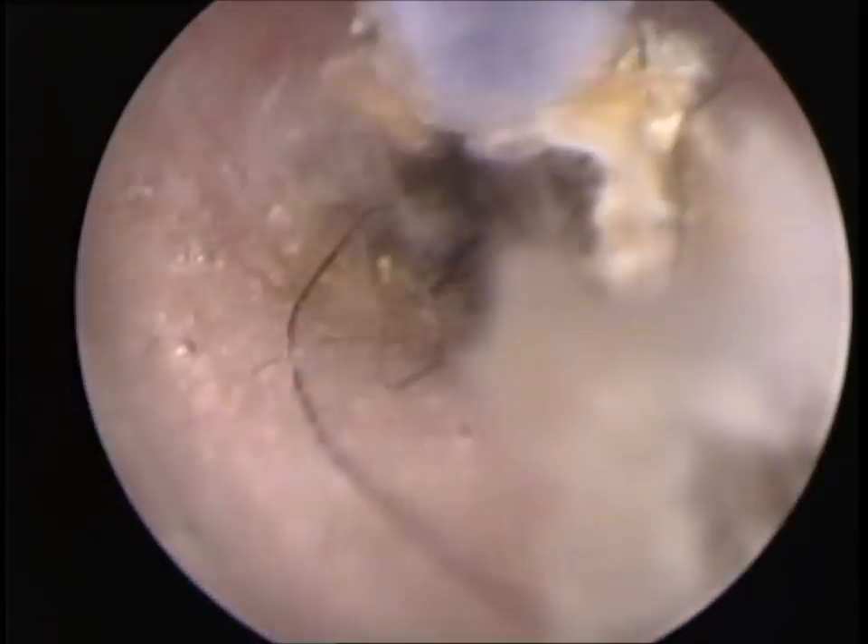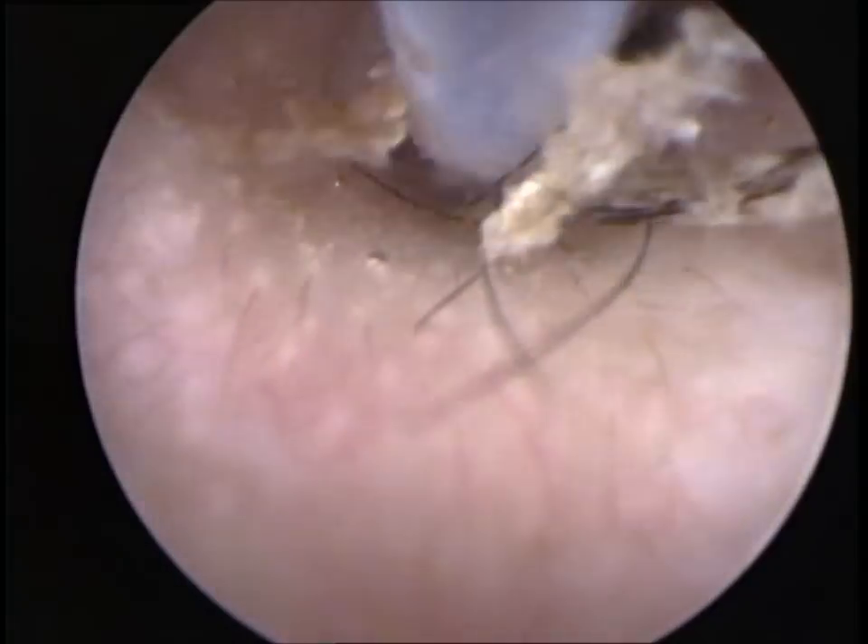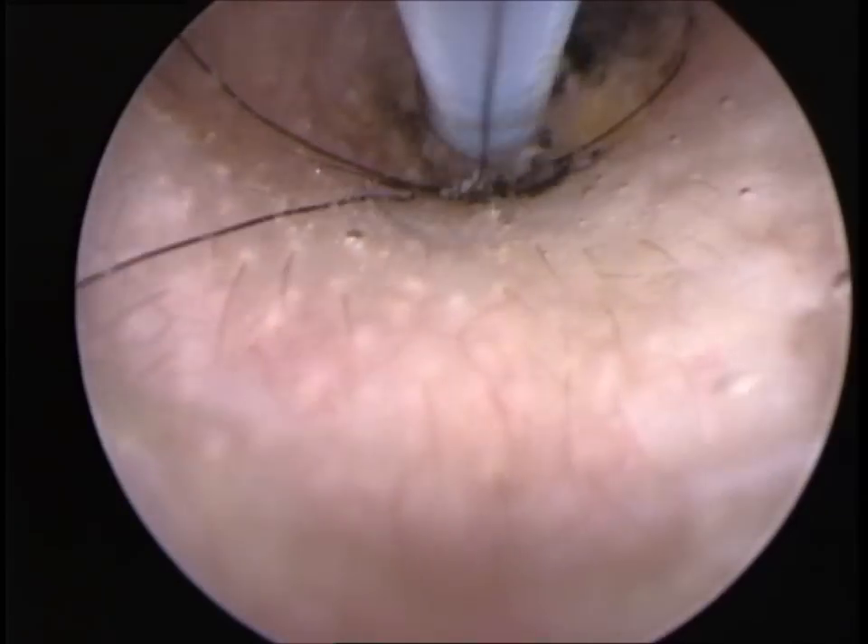This dog had several weeks history of excruciating pain upon opening the jaw or chewing food. It was also painful when the head was pressed on the right hand side.